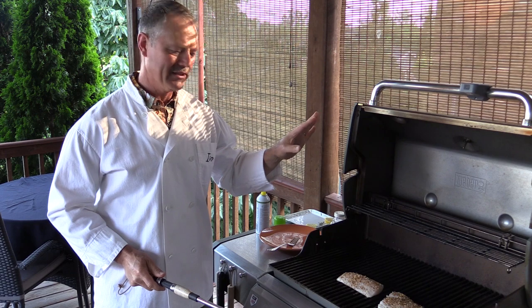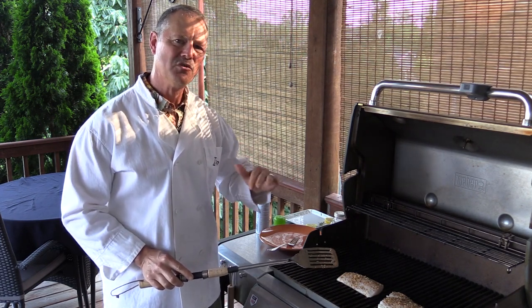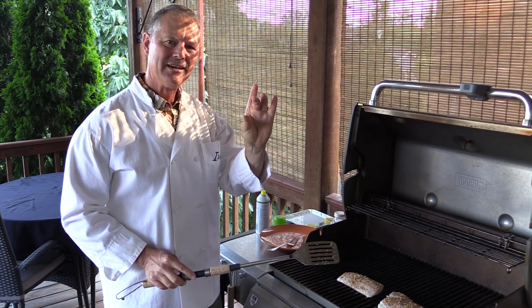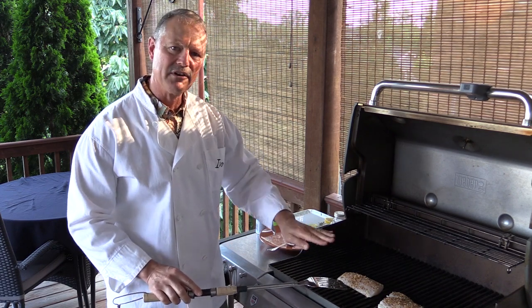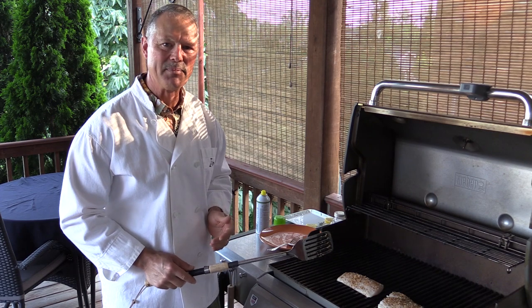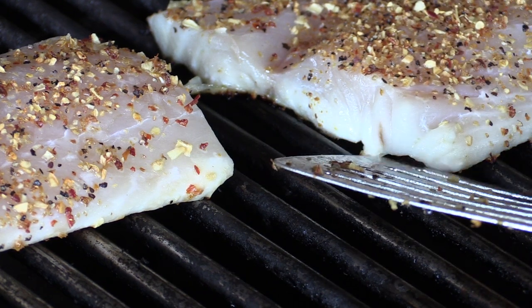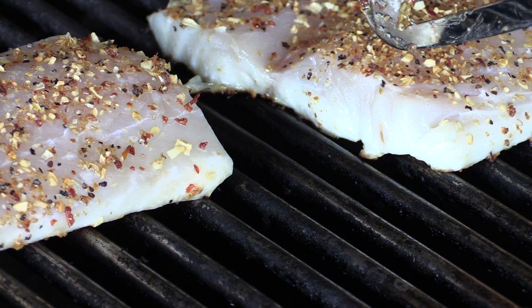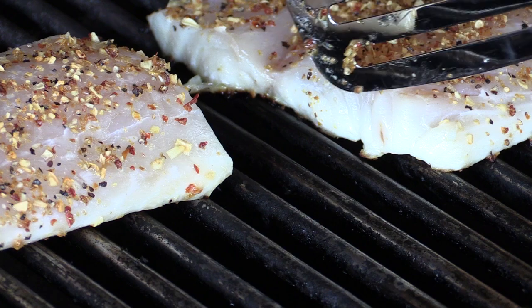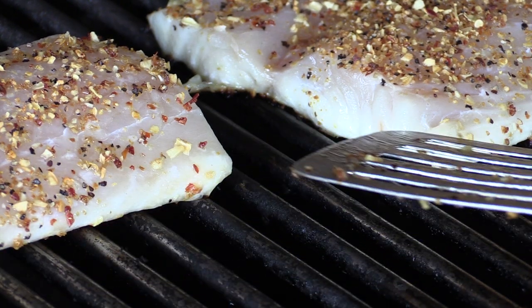You can cook it with the lid down or with the lid open. I'm going to cook it with the lid open so I can keep an eye on it. I'm only going to flip these once. Depending on your grill, it takes a few minutes per side, and depending on the thickness of the striper fillet. You'll be able to see when it starts to get opaque — a very white opaque color on the bottom — that's when you're going to want to flip it. You can see how it's starting to get white and opaque, different from the main fillet on top. I'm going to let that whiteness come up about halfway before I flip.